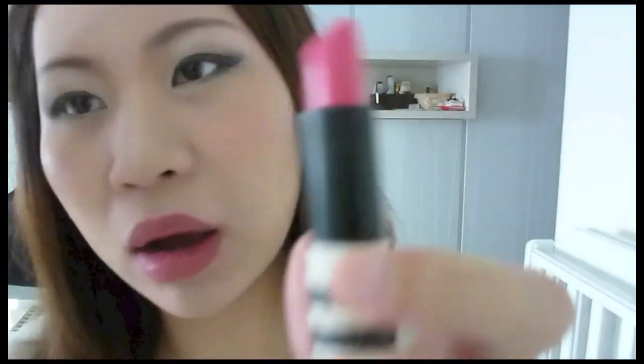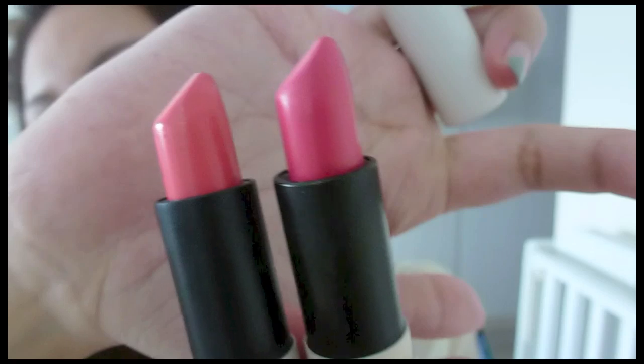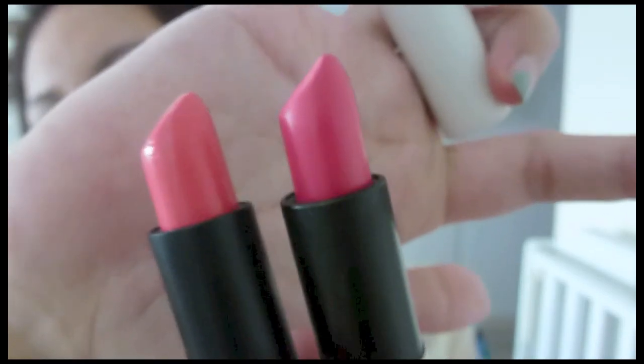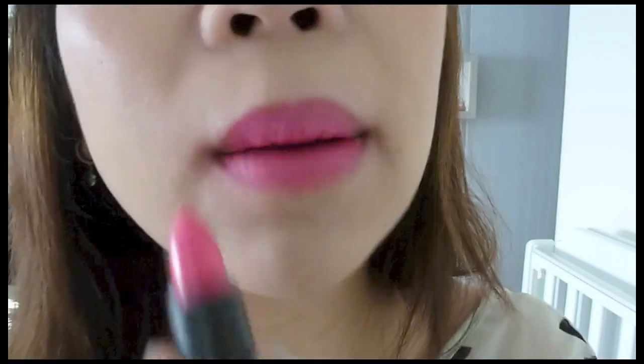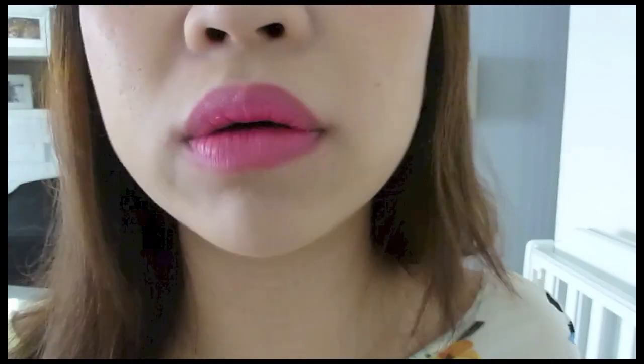The last one is Brighton Rock and this is a hot pink. I'll just compare Macaroon and Brighton Rock for you. As you can see Brighton Rock leans towards the pink side and Macaroon is more towards a coral. Brighton Rock is a matte finish but it's gorgeous. It's still very soft on your lips, it's not drying at all, even though I have such dry lips.